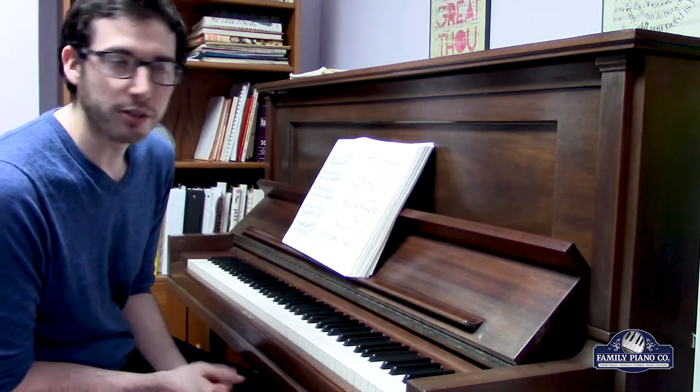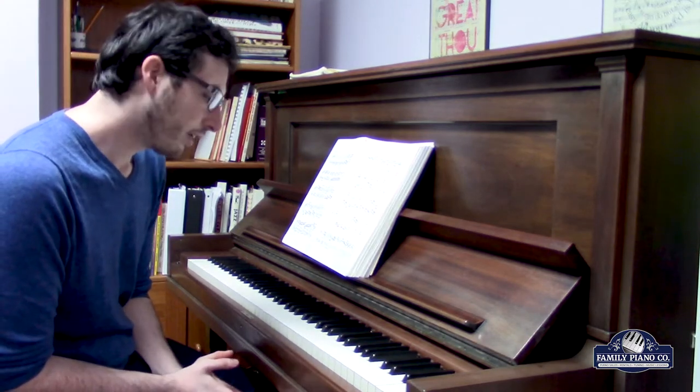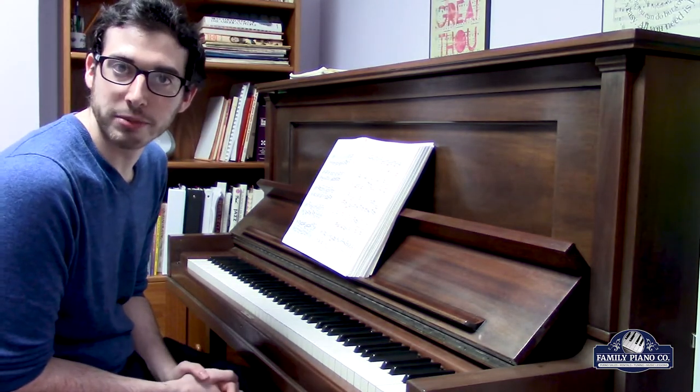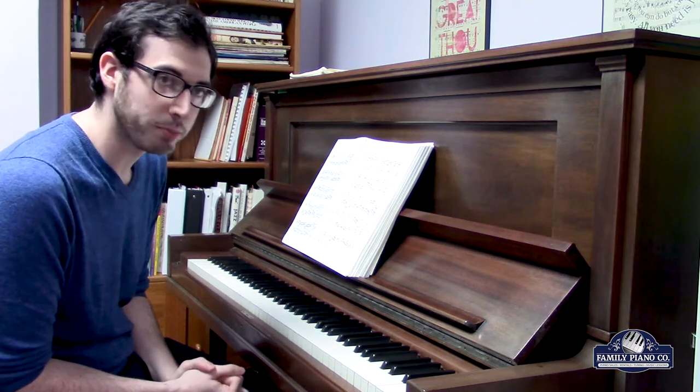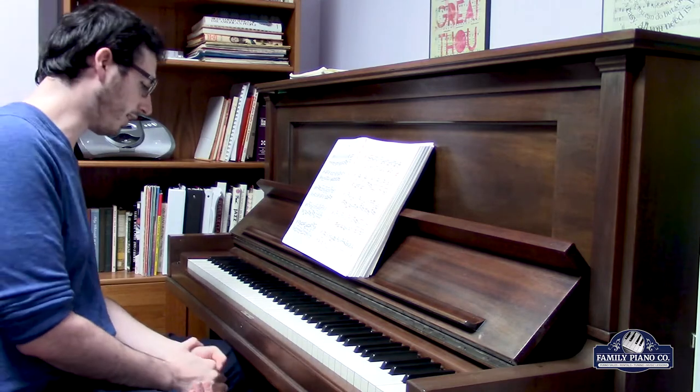A lot of pianists will tell you that you can't get any better grip than real ivory. There are a lot of synthetic materials that come really close, but at the end of the day, there's some credence to that argument.